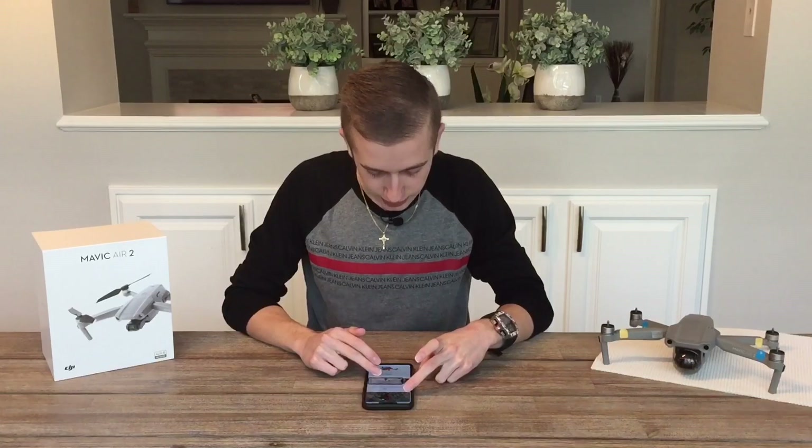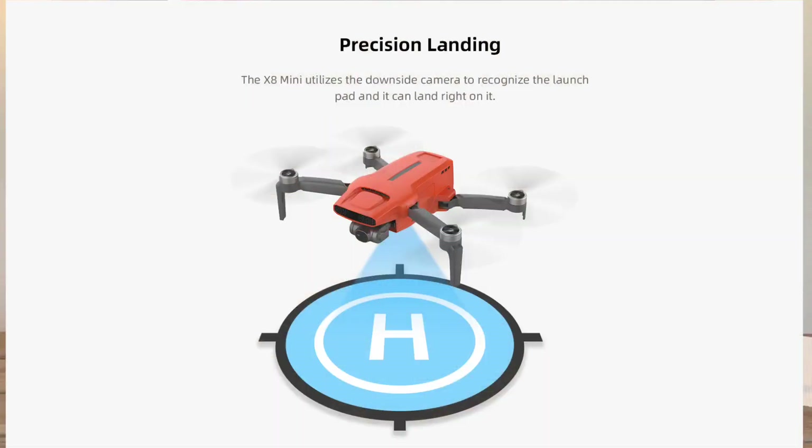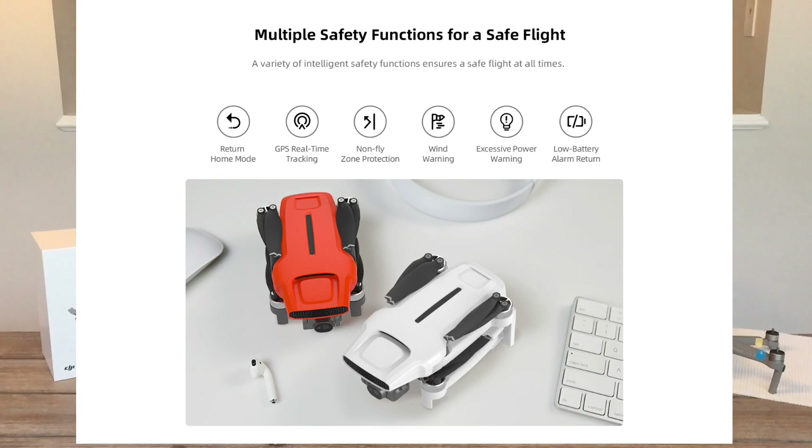The drone also features precision landing — its cameras will recognize the launch pad and land exactly where it took off. Multiple safety functions are included: return-to-home, GPS real-time tracking, no-fly zone protection just like DJI drones, wind warning, low battery alarm, and return-to-home on low battery.